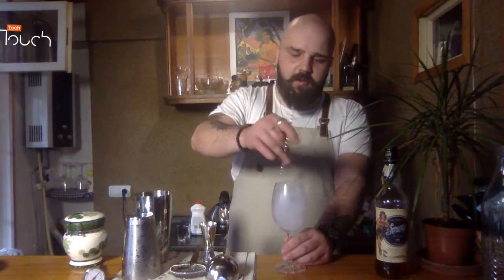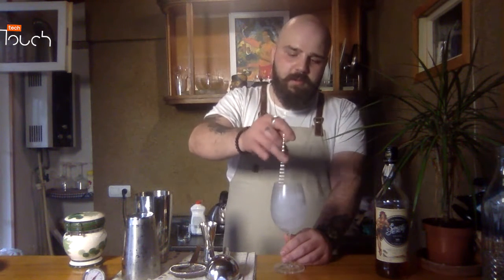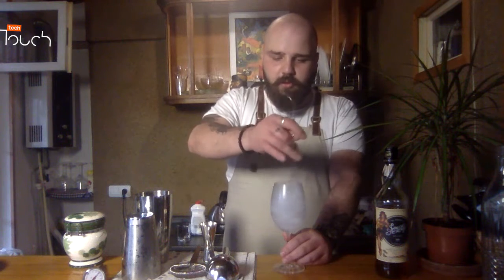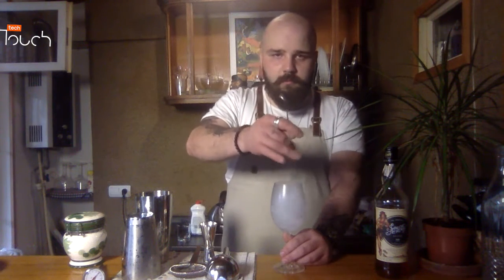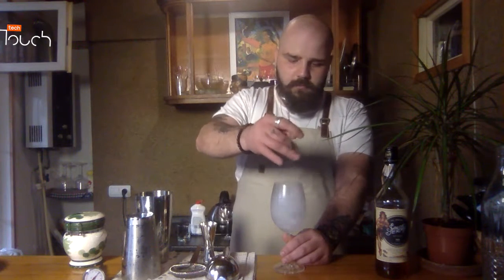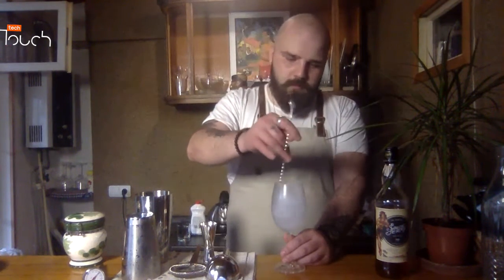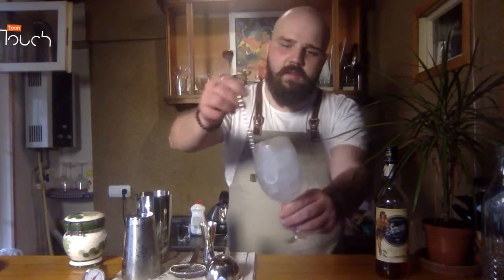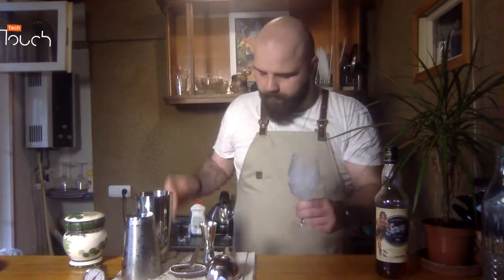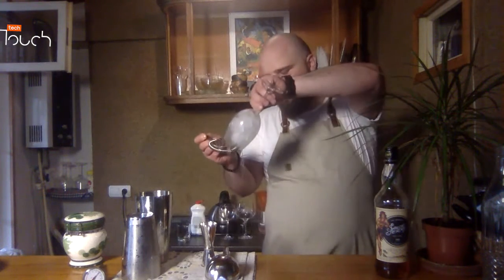It makes your cocktail more fresh and keeps the temperature low for more time. As you can see, the glass is chilled. Now we pour out the water from the glass.